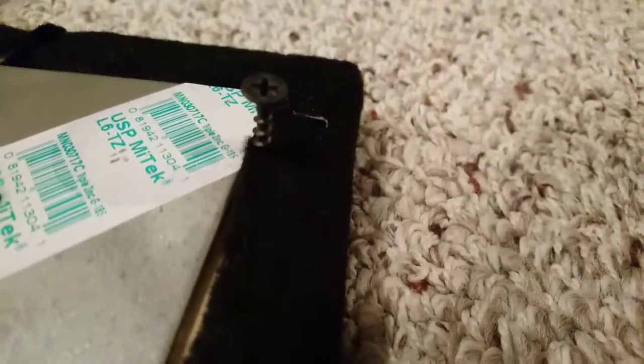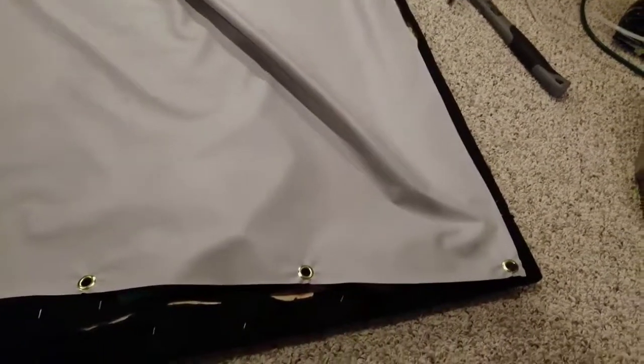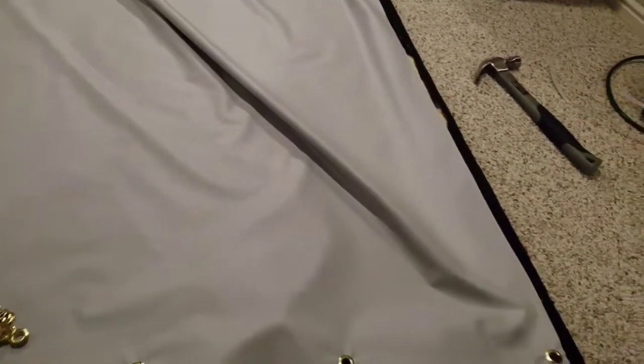I take the screen and I just want to basically hook it in that little screw. Then we can go down to the other end and pull it to simulate how it would be under tension — so you can tell if it's long enough or if you need to trim a little bit off the end.